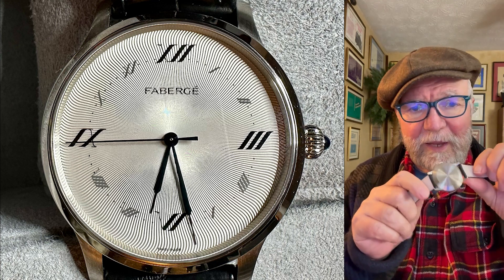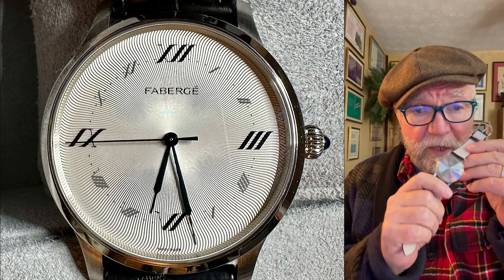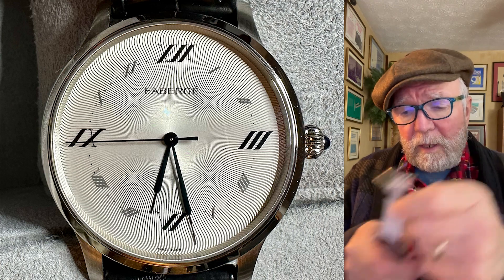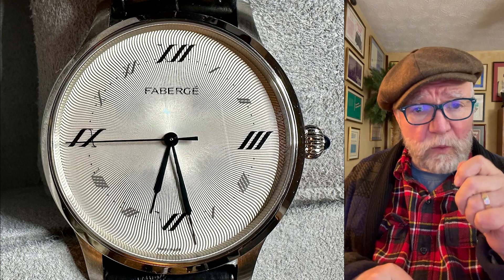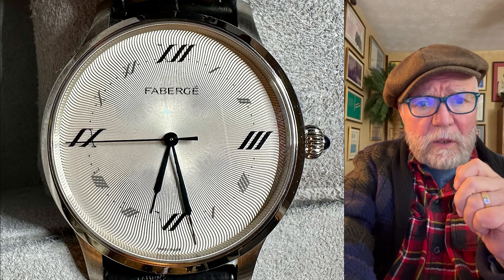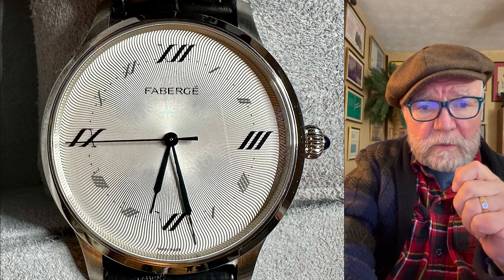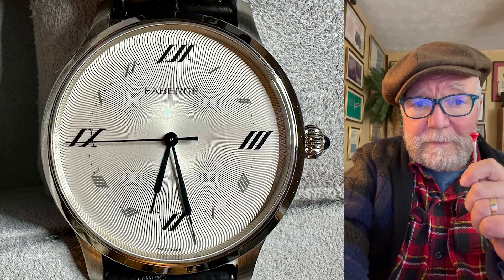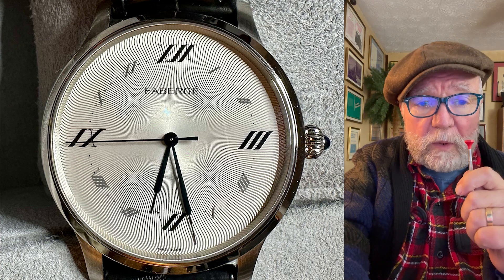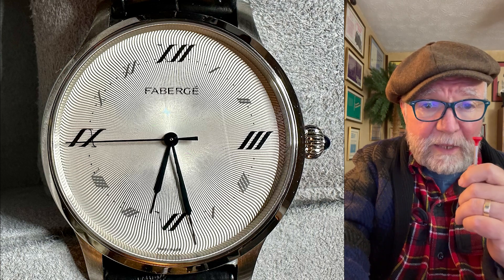So I've got to figure out how to get in there, and there's nothing I like less than opening up a case. This case has five screws that hold the case back on, and I don't like doing that. First of all I don't have the right tools — you need a specific-sized screwdriver, which I don't have, and one of those special loupe attachments for my glasses.